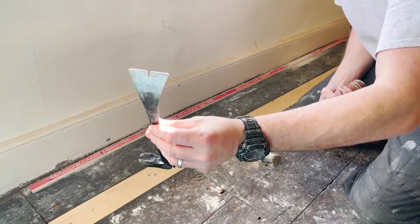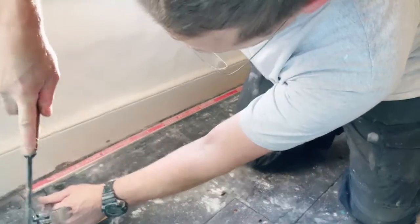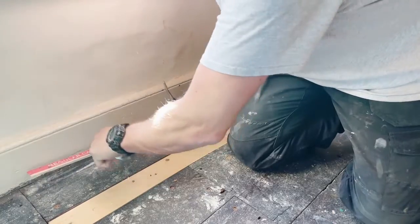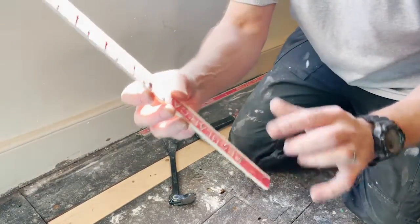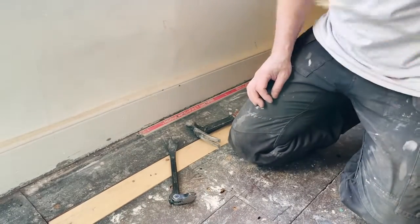For this I use a Cat's Paw pry bar and I'll just work through the nails. They just pop off. You can see the nails that help grip the carpet, so I just work my way around.